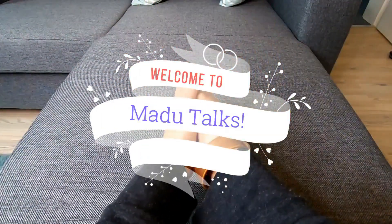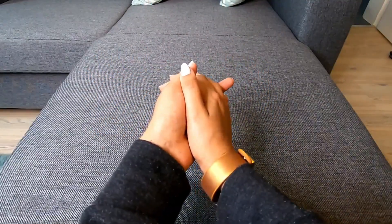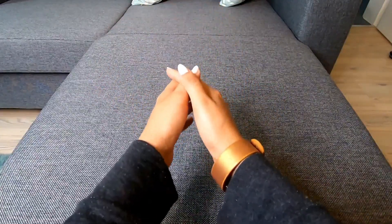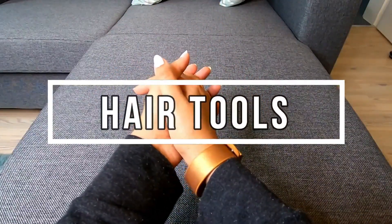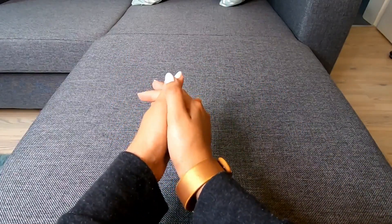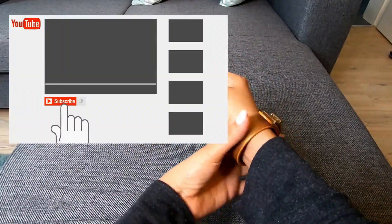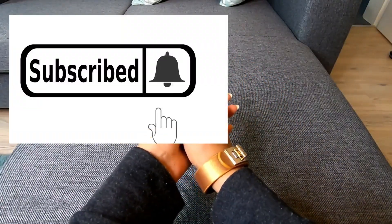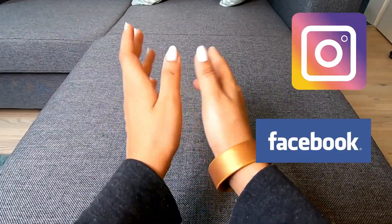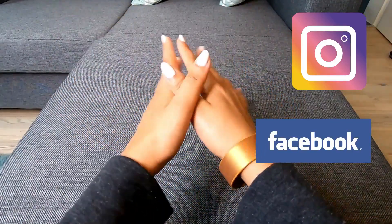Good afternoon everyone and welcome to Madhu Talks. If you like this video, subscribe to my channel and click on the bell icon to see notifications. You can see the Instagram and Facebook links in the description box. You can see this video on the Madhu Talks channel.